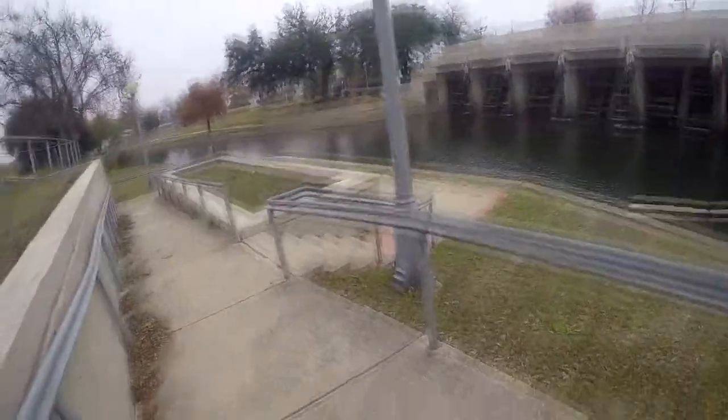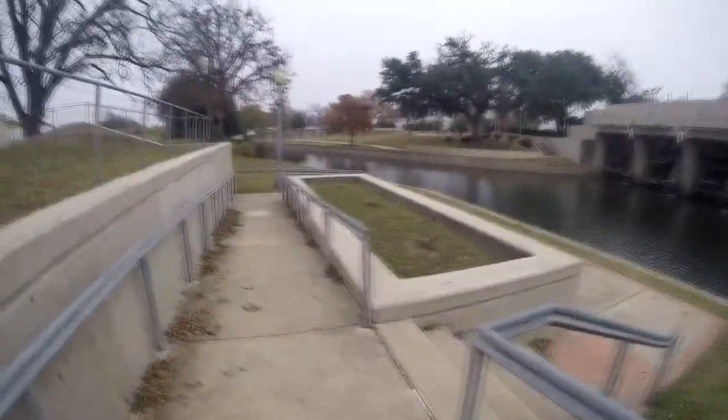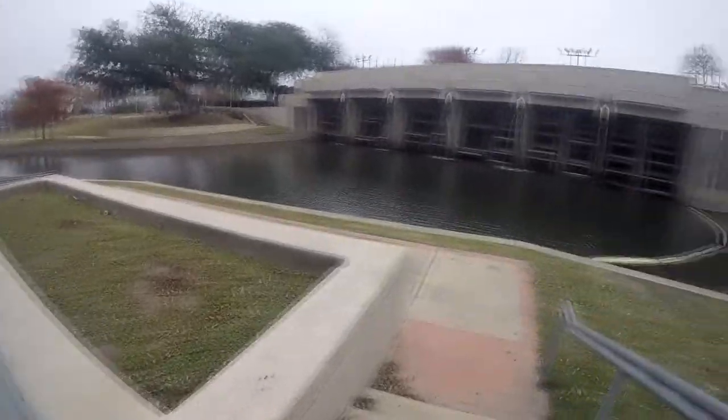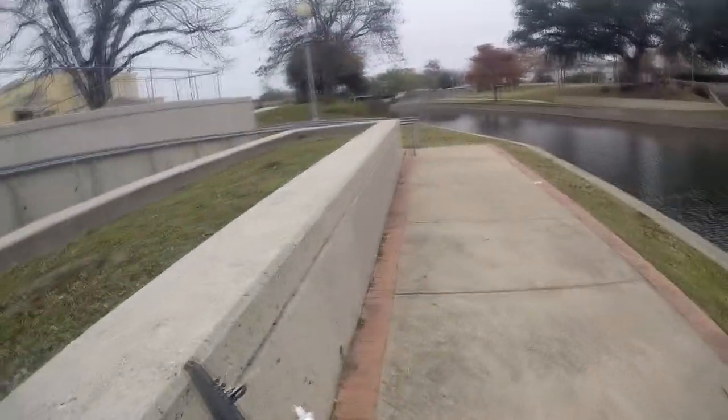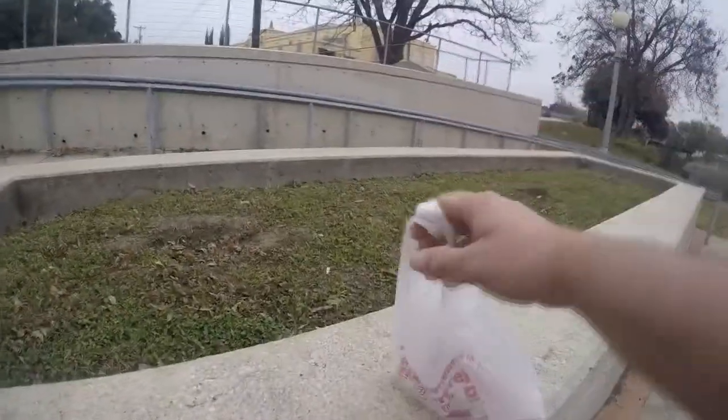I'm going to be doing a different kind of challenge today. I didn't bring any of my regular rods and stuff. I'm just going to be fishing with what I keep in my truck for whenever I'm not planning to fish, but I might get a chance to.